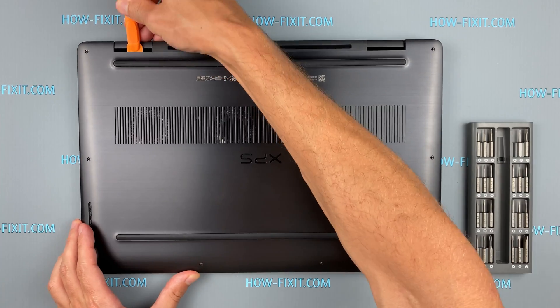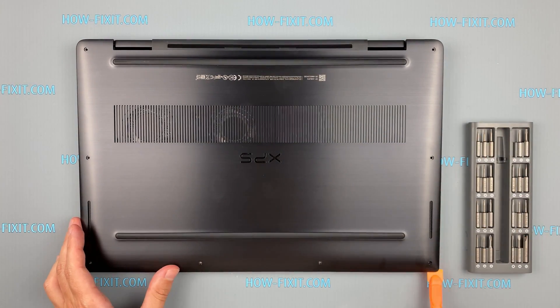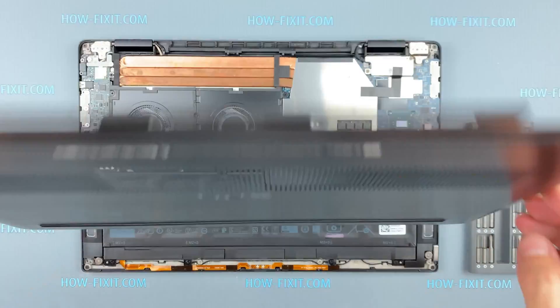Next, take the plastic tool and begin to open the case of the laptop. I recommend using a plastic tool so as not to damage the laptop case when you are opening it.